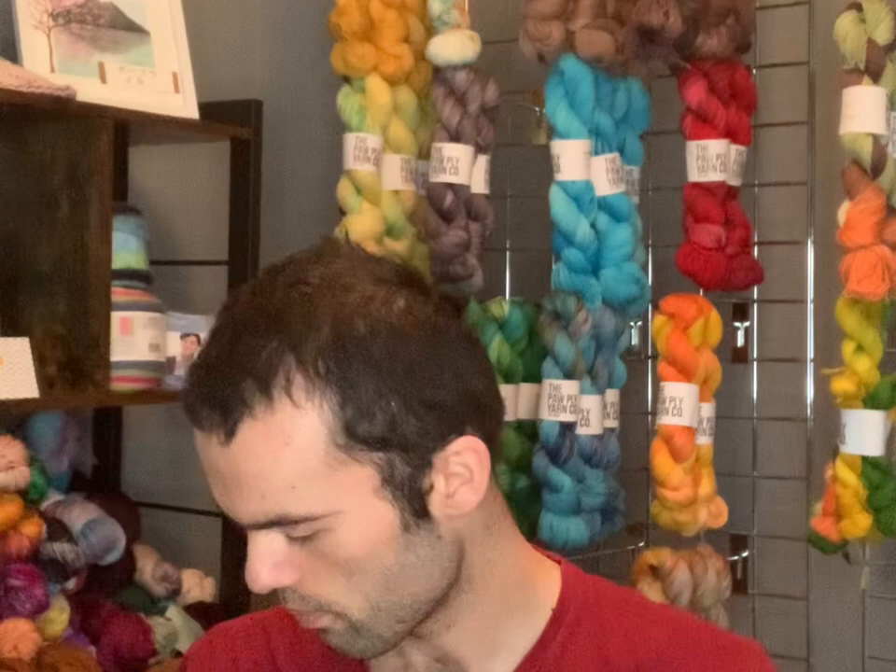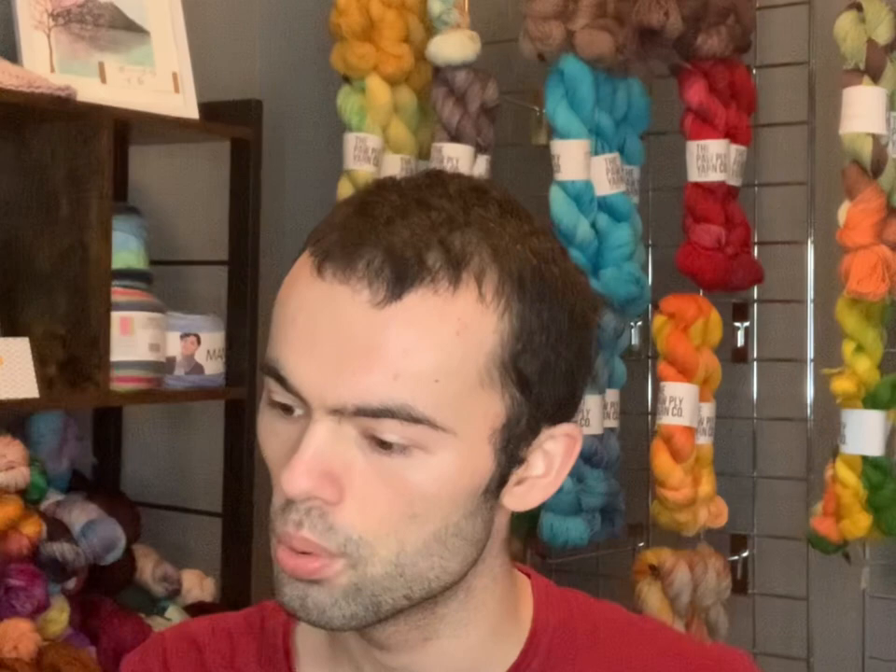Then we'll go into the Red Heart Unforgettable. I got this colour — I love this. It's 250 metres for 100 grams and 100% acrylic. I got three of these and paid £14.97, which is equivalent to $20.68 for three.